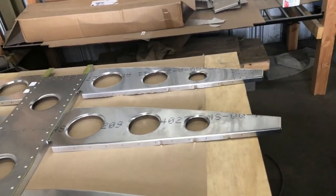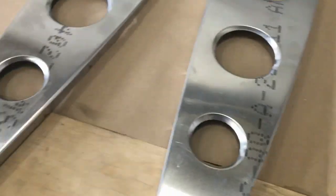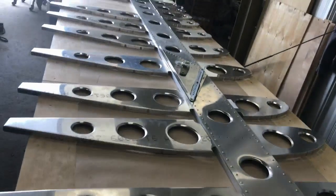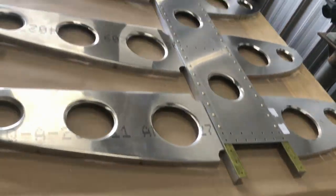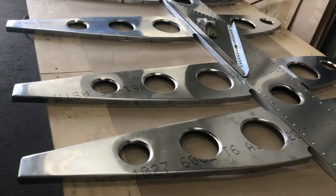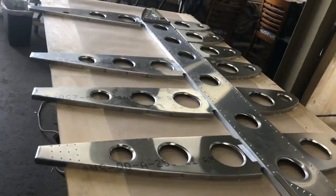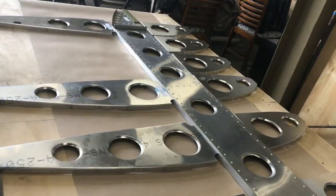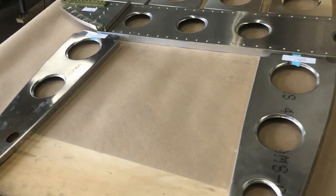The nose ribs — I already have the main spar there on the table for that right wing. Also gathering all the rear ribs and placing them in the proper position in relation to that spar, because they're not all the same ribs. There are some that are a little different, so they have to be in the right location.